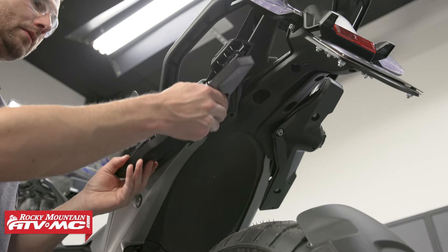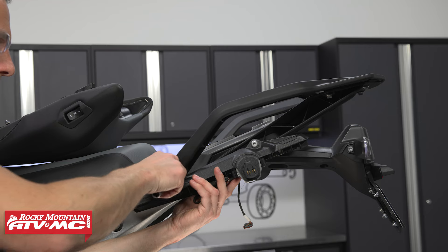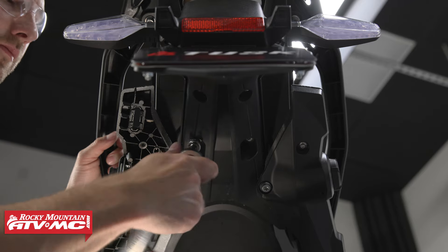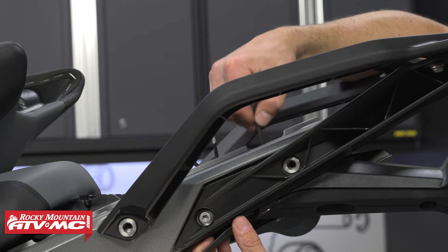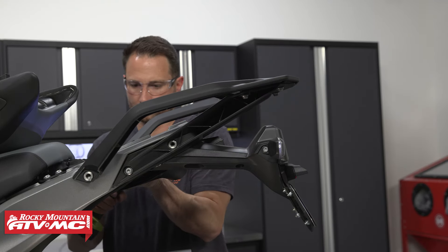There's an electrical cover as well — disconnect your electrical connector. There are two bolts on the side; remove those along with the mount. Loosen the two bolts at the back of the fender, then feed your electrical connector up into the tail underneath the passenger seat. Then do those same steps on the other side.